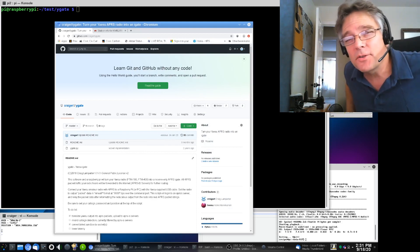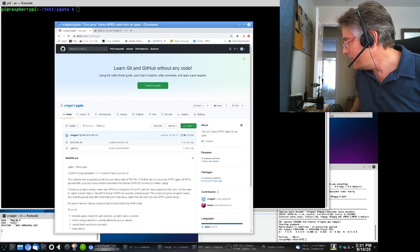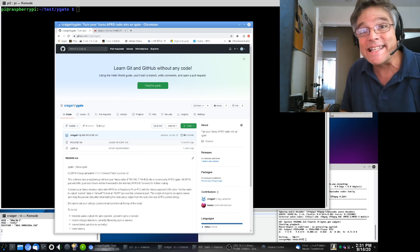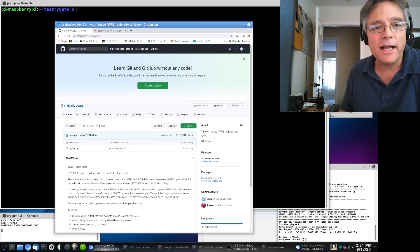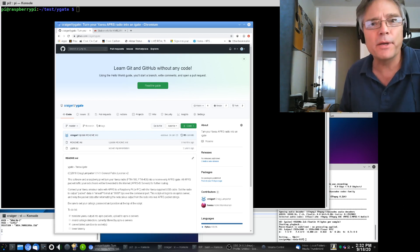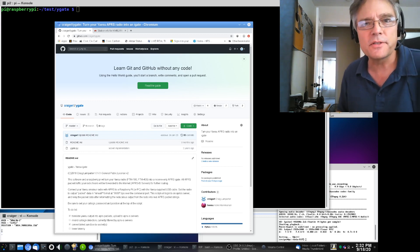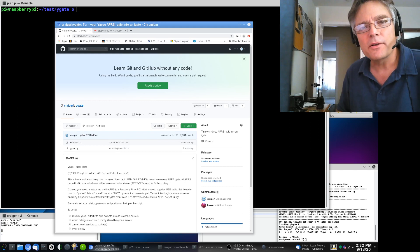If you are a Yaesu FTM 400 or FTM 100 owner, you have just about everything you need to become an APRS iGate. An APRS iGate is kind of like a DigiPeter with no transmit capabilities — just a receiver. Everyone in your immediate region who's transmitting APRS packets will be picked up by your iGate and forwarded to the internet for further processing.